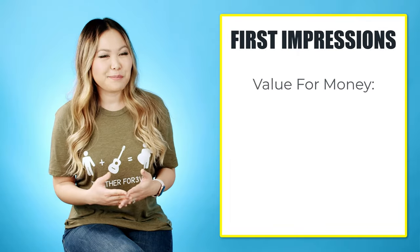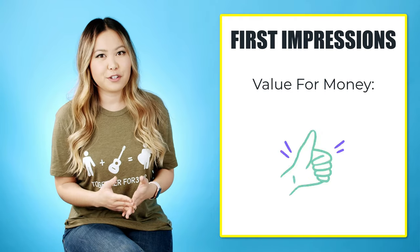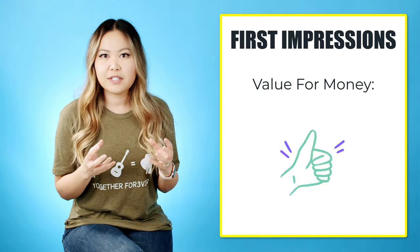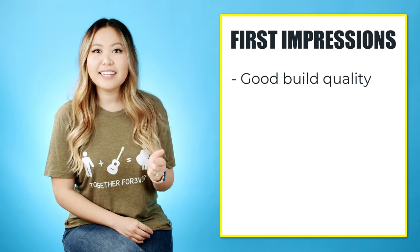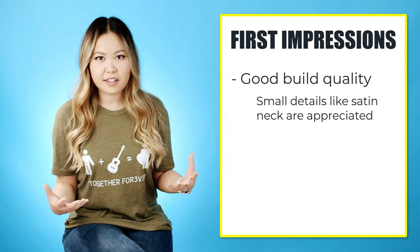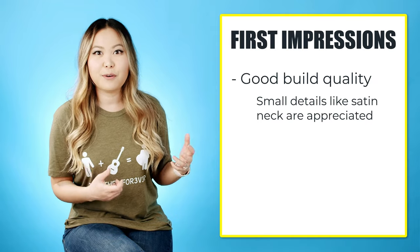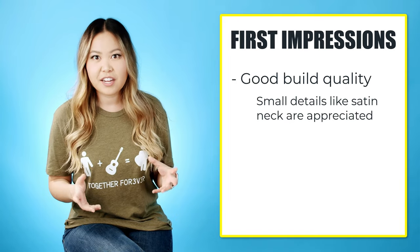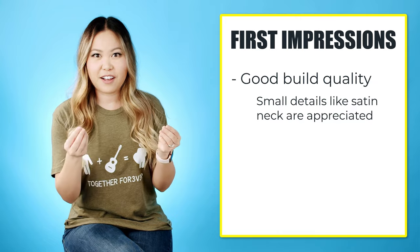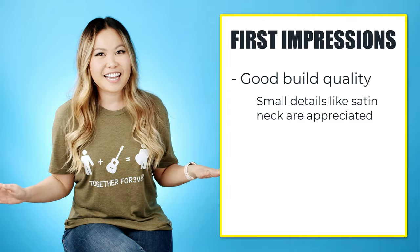For first impressions, let's talk about value for money. At $345 I do think it's a great value — when you look closely it has really good build quality. One thing I didn't mention in the specs is that the neck is actually satin. Even though the guitar has a gloss finish, the neck is satin, which is really important if you're someone who plays and slides around the neck a lot. I've had other guitars where the neck is also that glossy sticky feeling, which I don't prefer.